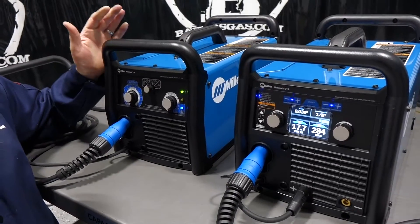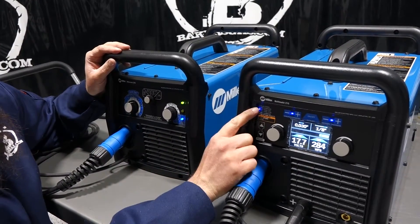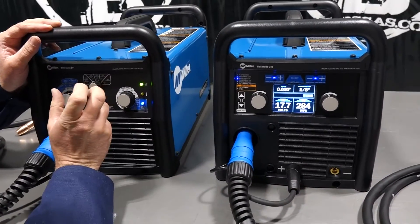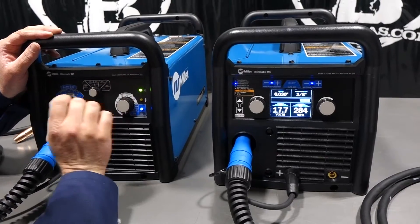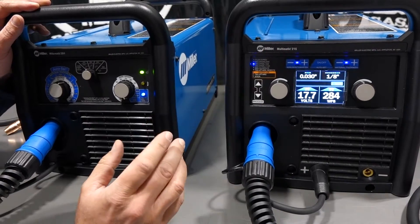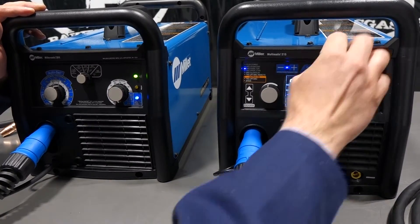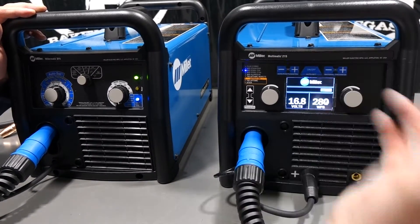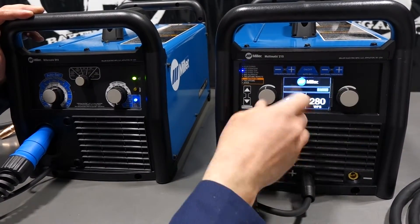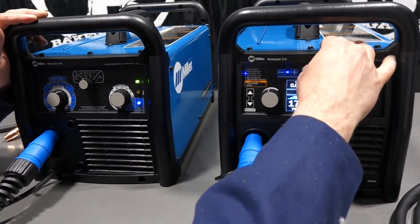Looking at the front panels with both set to MIG steel C25 — 75/25 mix — the 211 shows a picture and wording with an LED light that illuminates your selection. On the 215 with auto-set engaged, the blue light is on and the LCD screen turns on showing the Miller logo, voltage, and wire feed speed.